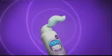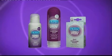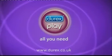2-in-1 Massage Mousse with a sensual silky touch. And 2-in-1 Massage Melts that melts slowly on the skin for a delicious icy tingle. Durex Play. All you need.